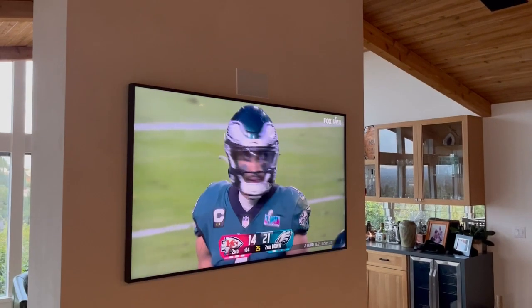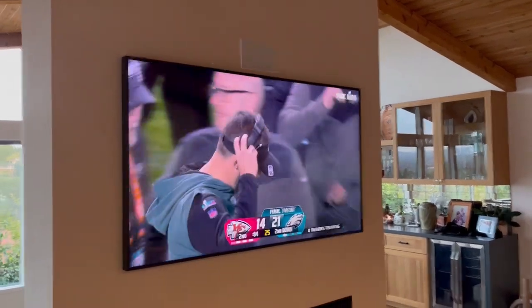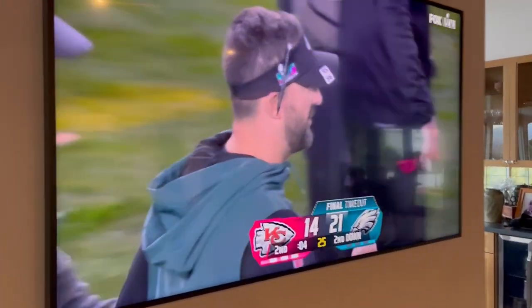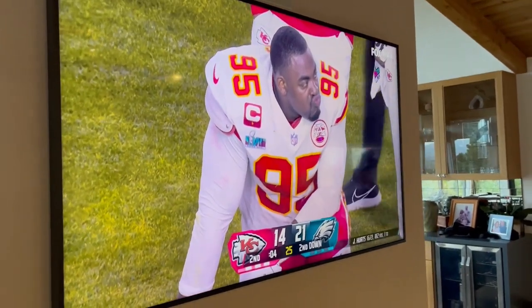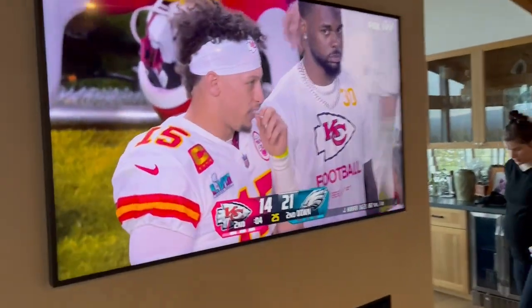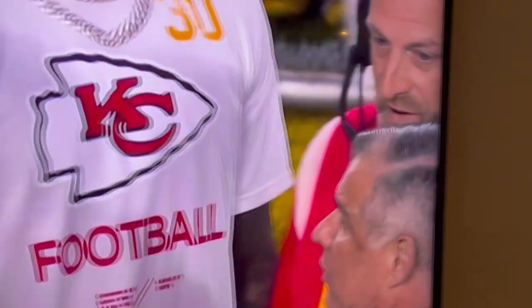Hey everybody, Jacob's Family here. Today is Super Bowl Sunday 57. It's February 12 — Eagles and the Kansas City Chiefs. We're watching on his Samsung 65-inch class QLED 4K Frame TV. It's a beautiful TV.